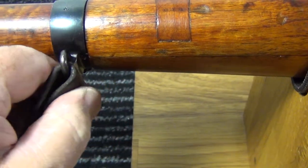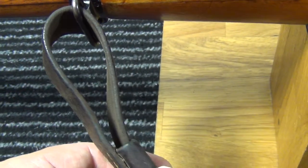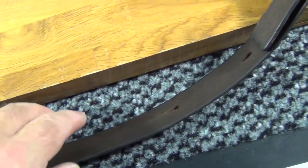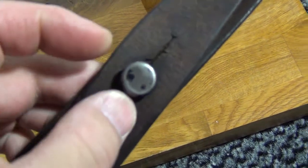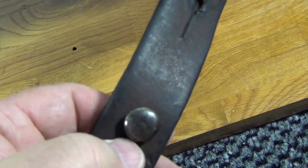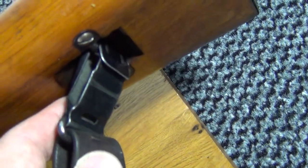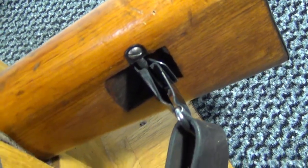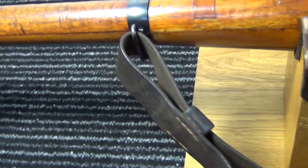Same method as on the K31 for the sling, and a very similar, if not identical sling. Here you can see this seems to be made of steel — the one on my K31 seems to be made of aluminium, so maybe that's one difference. And here we go all the way back to the clip in the rear of the stock. So that's the sling, which seems to be identical to the K31.